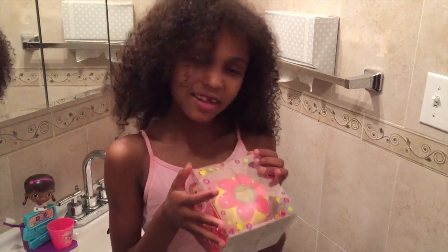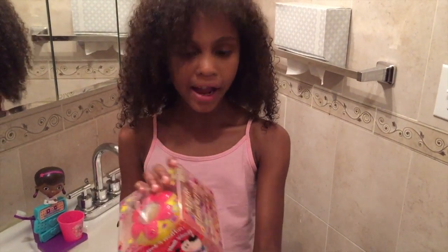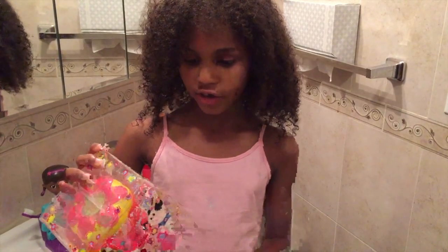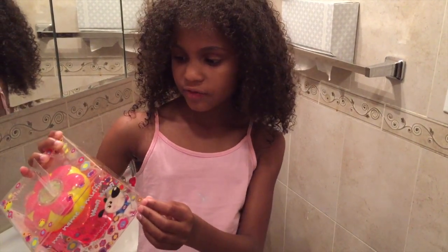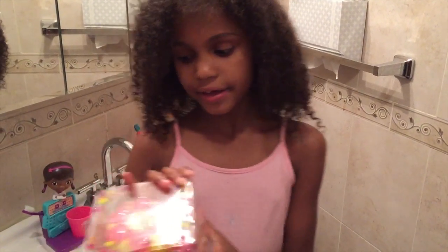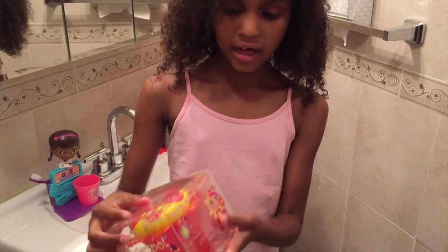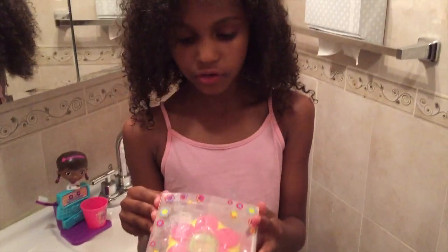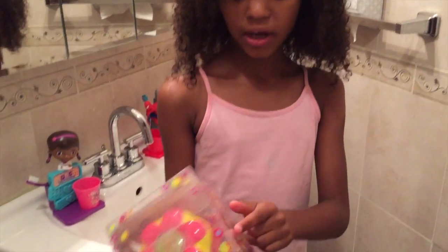Hey guys, it's me Georgia. Today, right here on my hand, I have the Magic Flower Pot by Tangle Teezer — the detangling hair brush for little girls. No tears, no tantrums, no tangles. It has little characters on it on the box, which I think is really cute. One of them says 'My name is Maddie.'